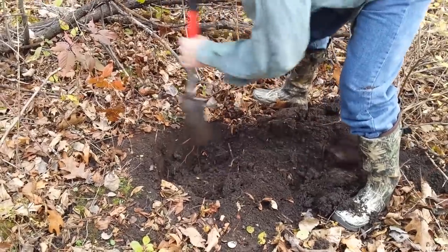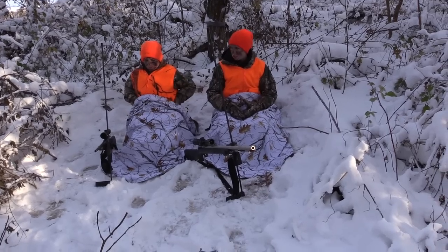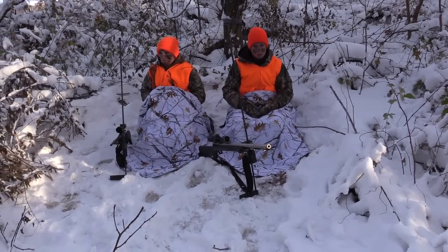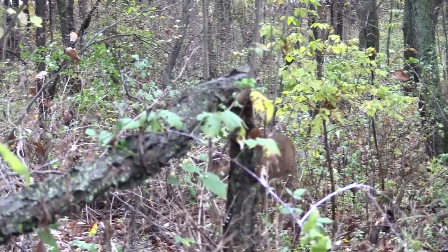I began using shallow pit blinds as my plan B for those days when the wind was too strong or the temperature too cold to make sitting in a tree stand enjoyable. It didn't take me long to realize that it should be my plan A because it's a very versatile and productive technique.